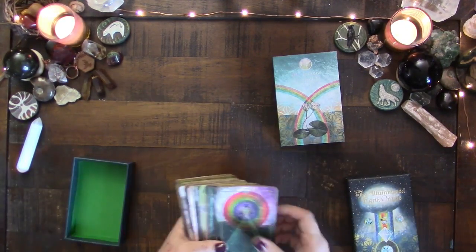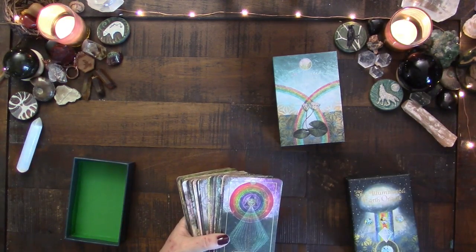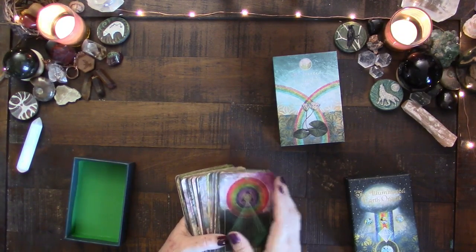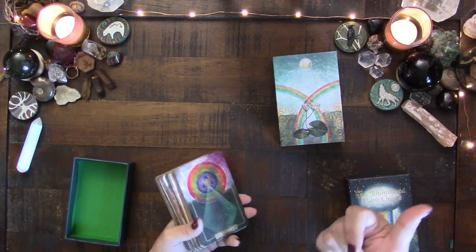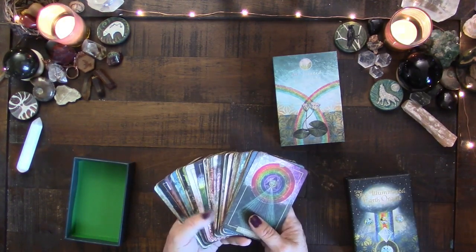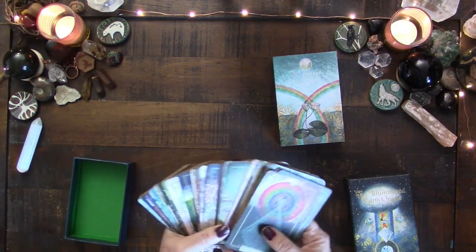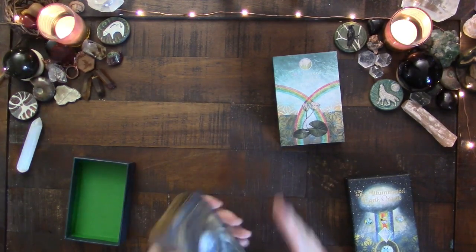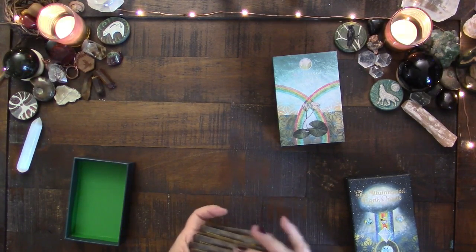Of course I use a lot of other oracle decks here and there. I would certainly say the Art History for Past Lives deck — I use that a lot because I use it in my past life readings. But if I had to pick one deck over however long I've had the Illuminated Earth that I use the most, it would be this one. So I have used this deck a lot and I feel like I've got a lot of experience with the creator.